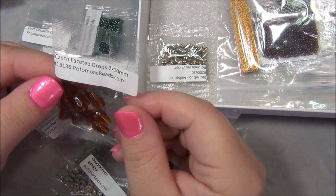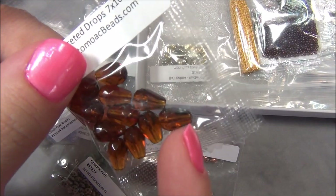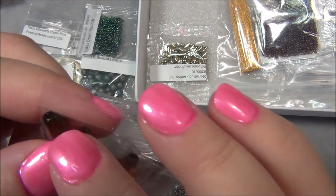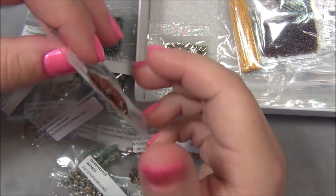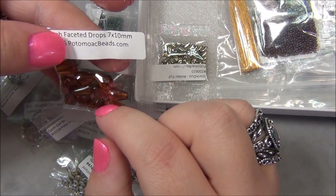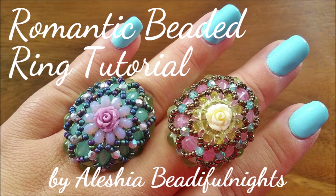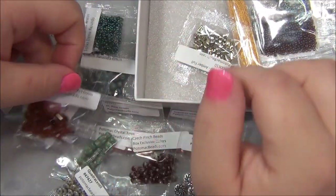And then we have Czech faceted drops. These are great. I don't have a lot of Czech drops like this - I mostly have the one with the hole at the point because I make flowers with them all the time. But Czech teardrops with the center hole are the best quality - they're not sharp at all. Regular glass ones from China have sharp holes at the top and bottom that will cut your thread. I think I have a pendant or ring where I use teardrops like this - I'll post a picture.